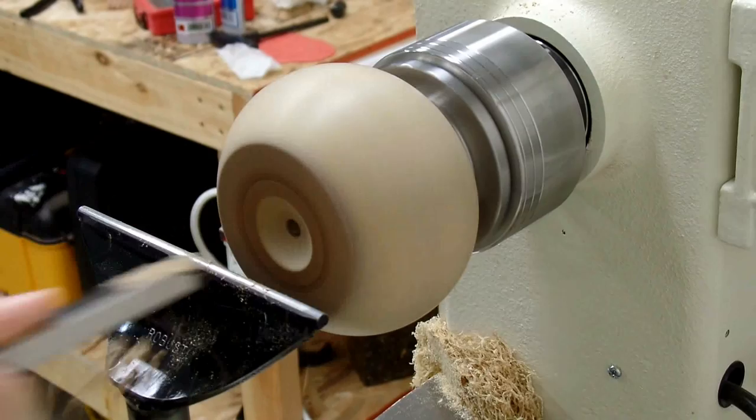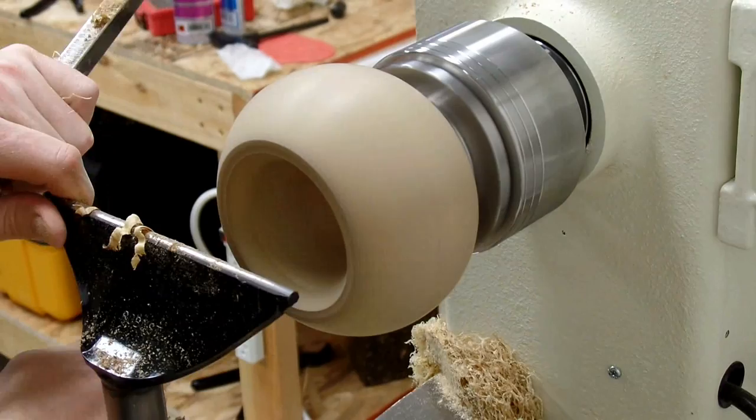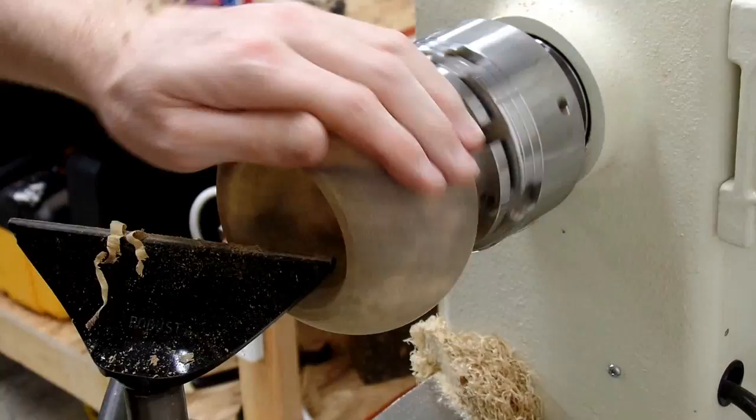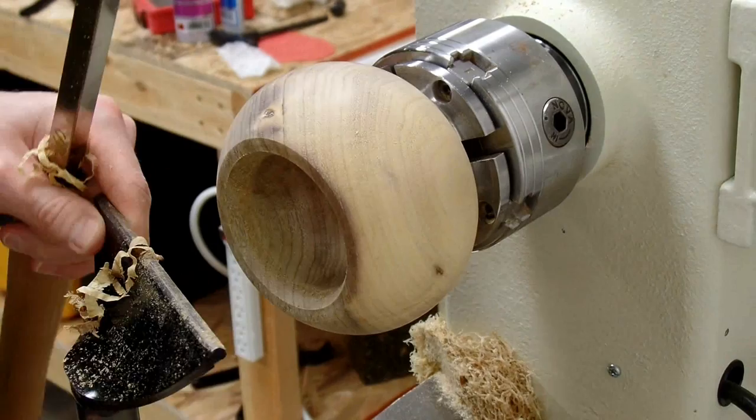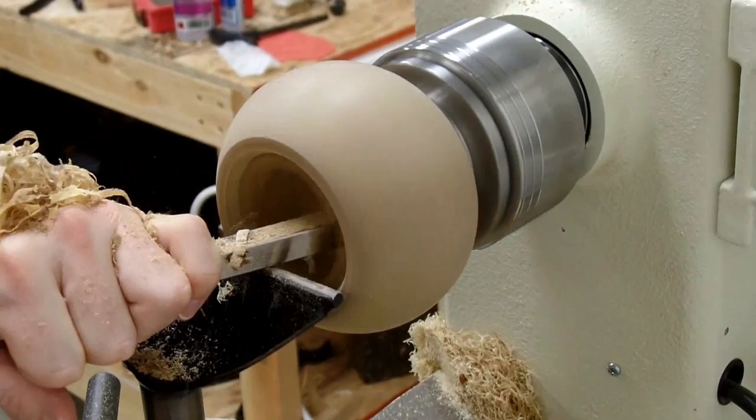Now we've turned it around in the chuck and we'll start the hollowing process using the round carbide cutter. I got into the hollowing quite a bit until I realized it wasn't going to be easy to back-hollow the sides. I don't have a swan neck hollowing tool — only a straight one — and I just can't see all the way back there. So trying something new: I've turned the lathe speed to reverse and I'm going to hollow this backwards. You can see I'm on the wrong side of the bowl now, and the advantage is I can see what I'm doing using only a straight bar.